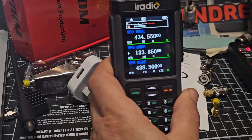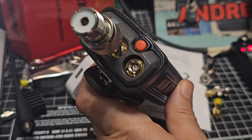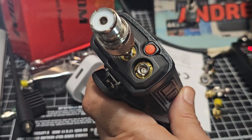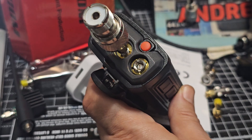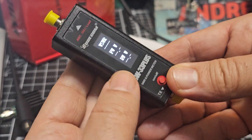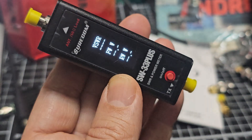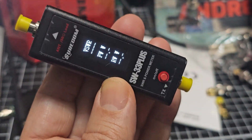I'm just going to put in the adapter we get here, put the adapter into this connector, and then screw the new SW33 Plus on. The key difference is when you turn it on, look - everything displays at the same time, and I like that.